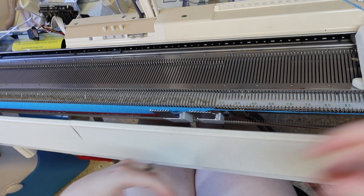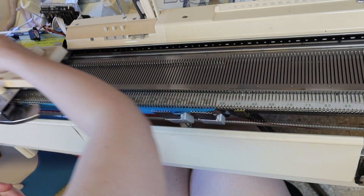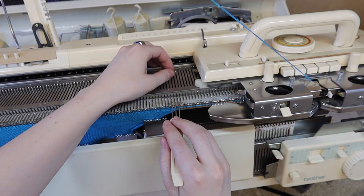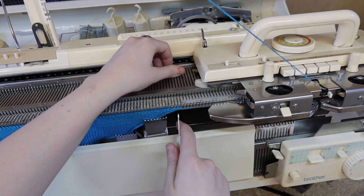I'm knitting with Tamm Astracryl. It's a great machine knitting yarn that comes in lots of colors, which is good because my grandma likes bright jewel tones that are hard to find right now. There's a link to the yarn in the description.